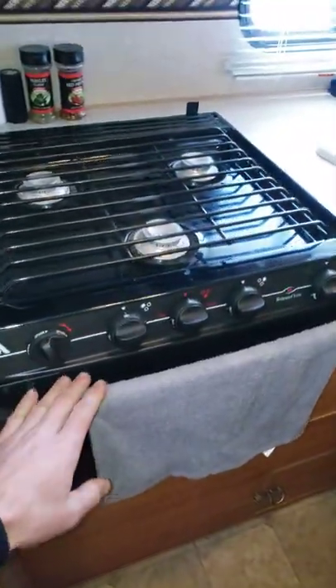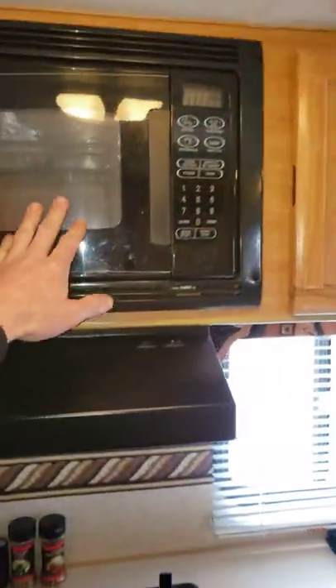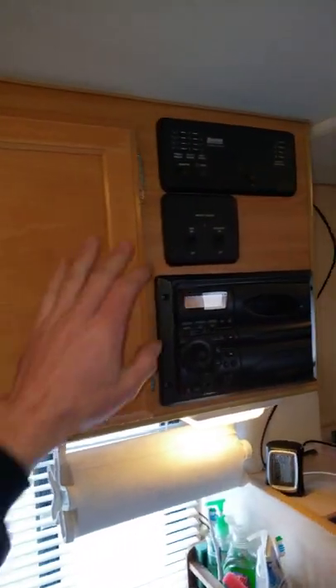This is the hot air furnace, oven, range, hood vent, microwave, more storage, and control panels.